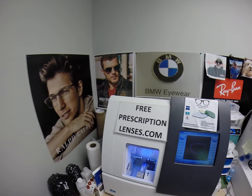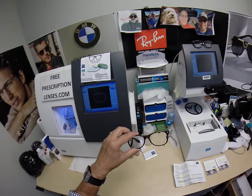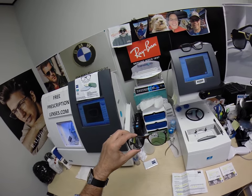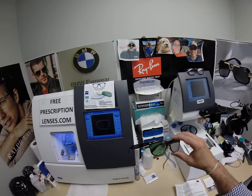Hello, Seymour Better here with FreePrescriptionLenses.com and I had a request. I have someone who has a pair of Ray-Ban 21-32 New Wayfarers. They happen to have the size 55, but this will work in the smaller 52 or larger 58 eye size that this frame now comes in. Again, this is the Ray-Ban 21-32 New Wayfarer.